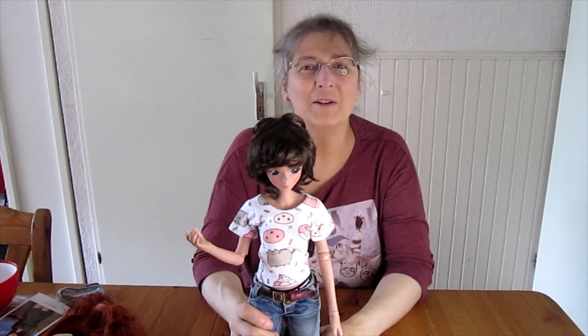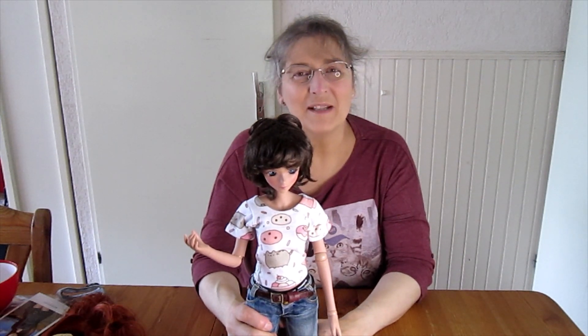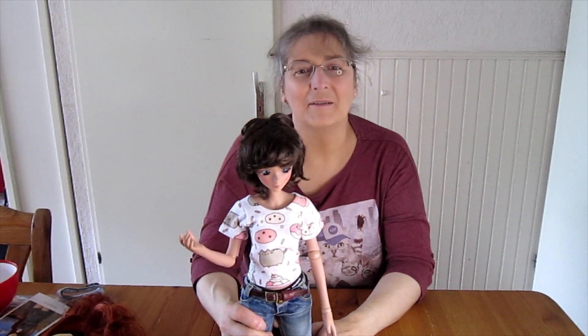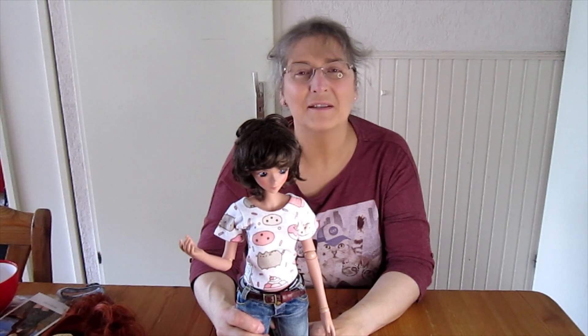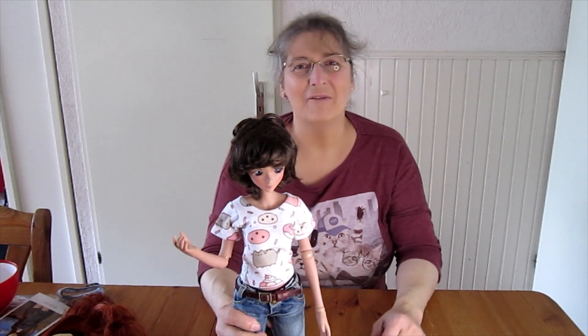That's it for today. I hope you enjoyed it. If you like this video, please give it a thumbs up and subscribe to my channel. Let me know in the comments which model you like the best, and if there's a backstory of a smart doll which really speaks to you. That's it — thank you. Bye for now.